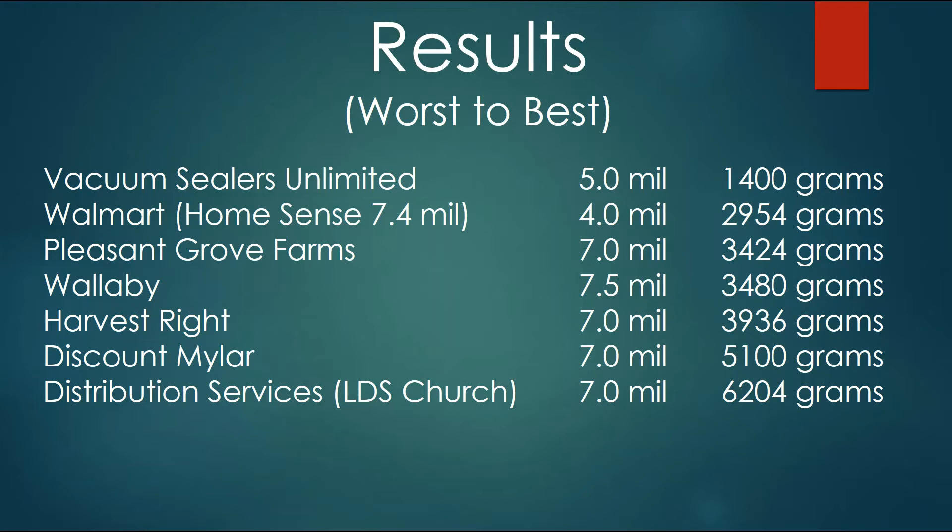These are the tests I performed on the various food storage bags. The bottom of the list was Vacuum Sealers Unlimited — not necessarily bad because their bag is only 5 mils, and they came out at 1,400 grams. If we remove Vacuum Sealers Unlimited and stick with the 7 mil bags, things might be a little more clear. Walmart, which sells the Home Sense bag, is advertised at 14.8 mil, but that's both sides, so dividing by two gives 7.4 mil. When I actually measured it, it came up at 4 mil, which was a little disappointing. Walmart at 4 mil came in at 2,954 grams, so they really are the bottom of the list.